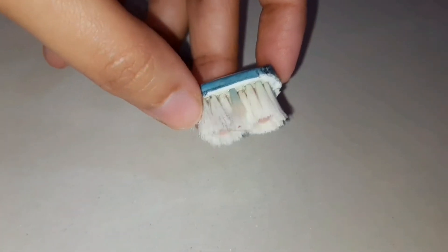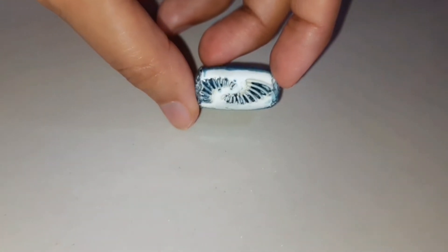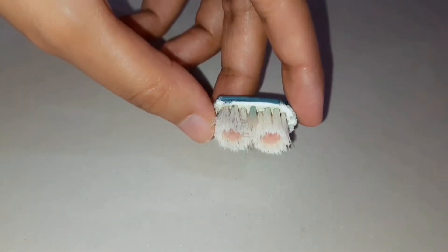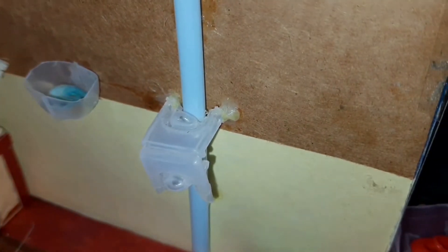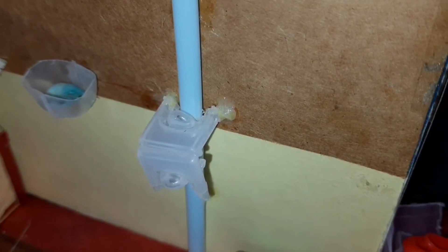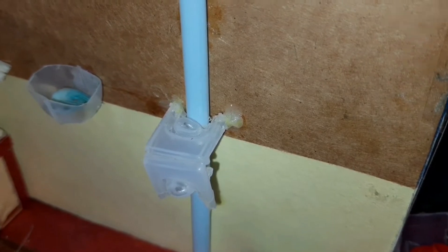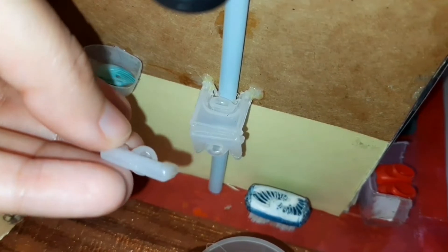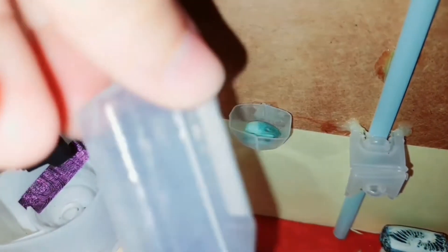Now let's visit her washroom. This is her floor cleaning brush — we removed the handle of an old toothbrush and made it. Her shower is made with old earphones and its pipe is made with a straw. We have made this tap by using the cap of a distilled water vial, and from the bottom of that vial we have made this soap case.